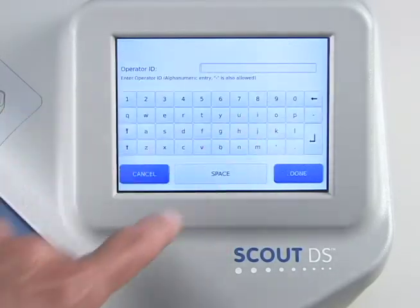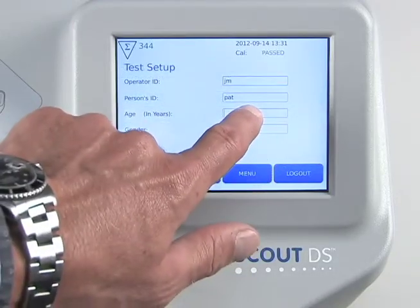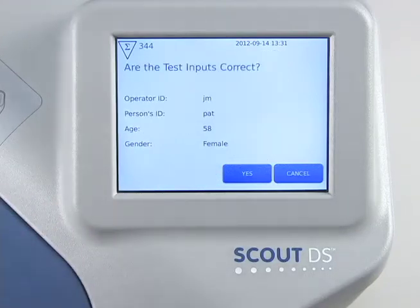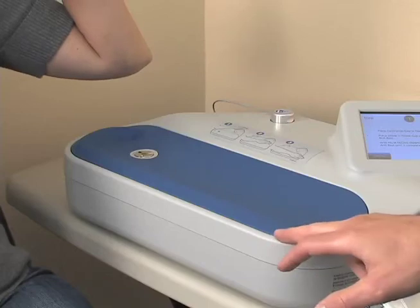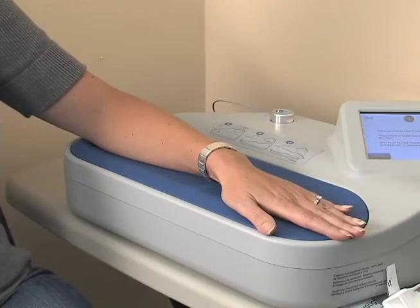First, enter an operator identifier, a patient identifier, and the patient's age and gender. Next, when prompted, remove the calibration cap and have the patient place their arm on the armrest. It's just that simple.